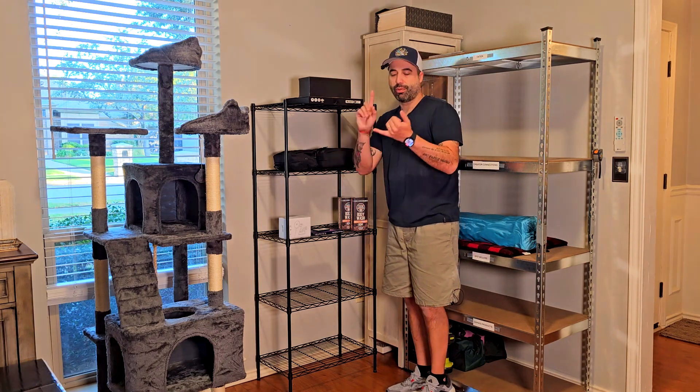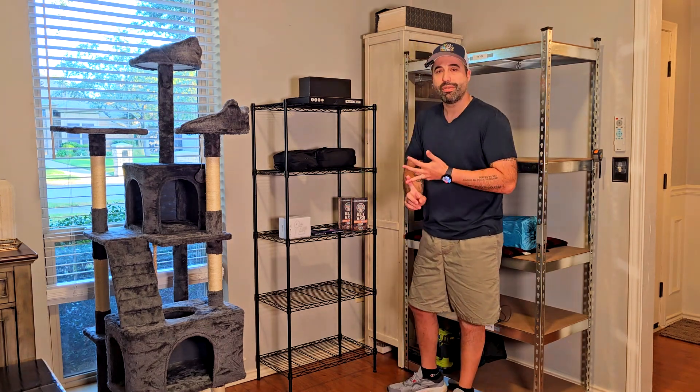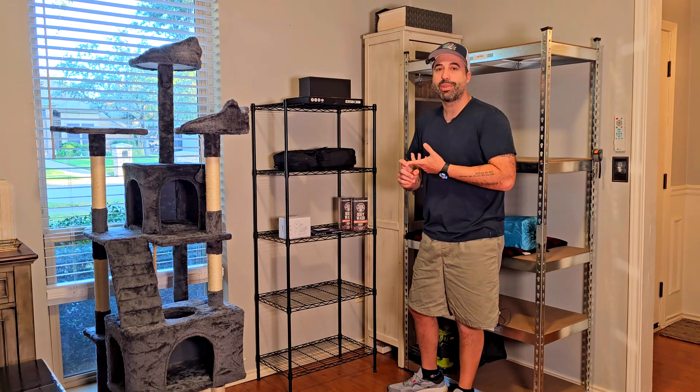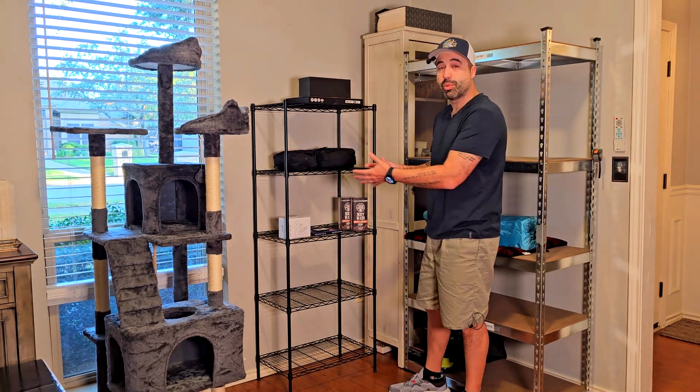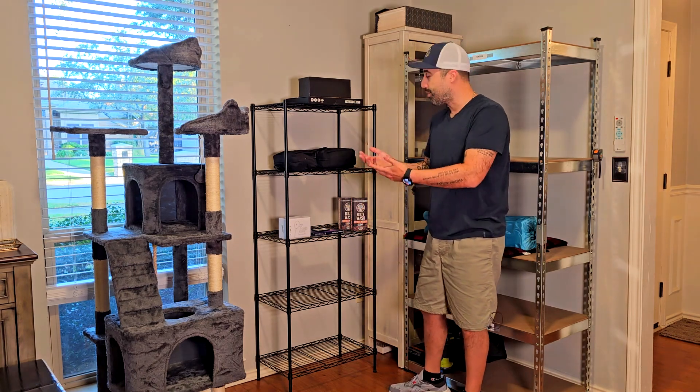This one could be good for a garage, a studio office, or the kitchen or pantry. You can put food in here, some cans, or tools in your garage — things like that.